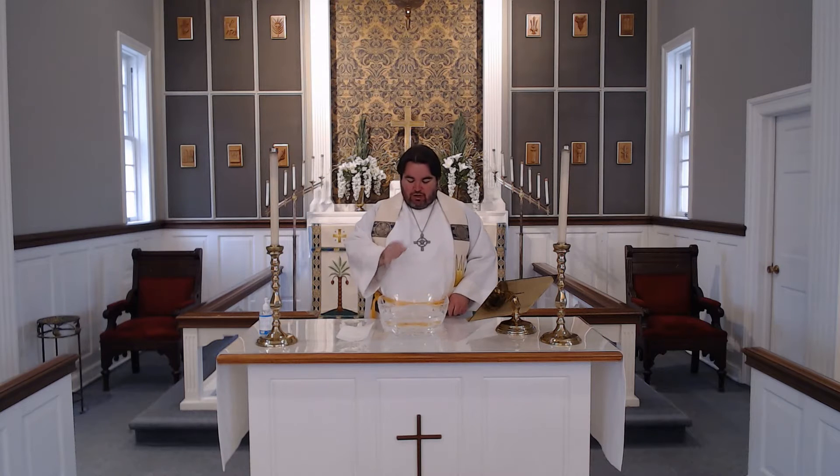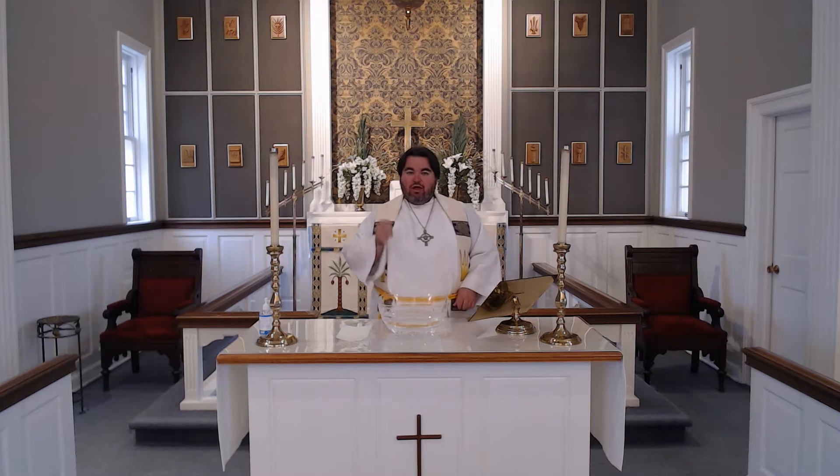Hello and welcome to the children's sermon. Have you ever heard anything that is unbelievable? Things that you really couldn't believe would happen? I have something here that is unbelievable. I am going to make a paperclip float on water, and you can try this too.